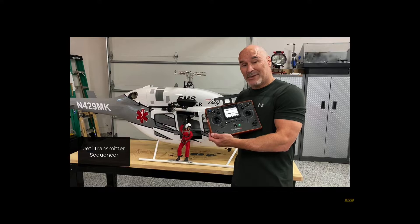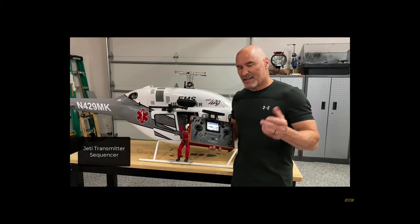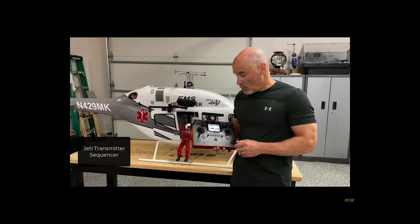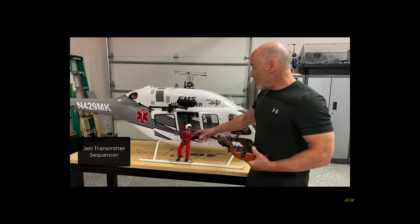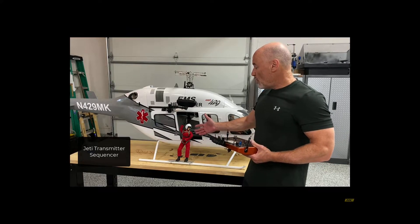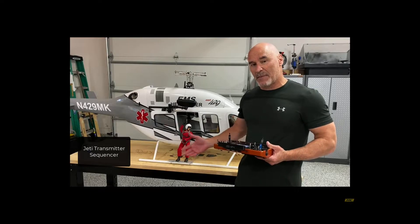Today we're going to learn about sequencing on the Jetty DC-24 — it's the same if you have a DS-24, and frankly most of the Jetty software will work the same. We're going to use the sequencer to program this figure to lower down the winch, hang out for a minute, and then come back up.